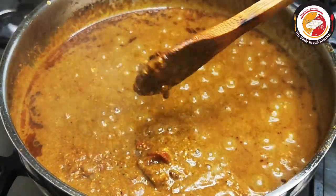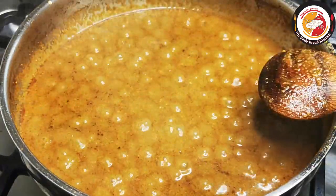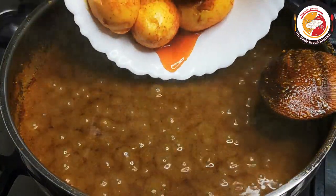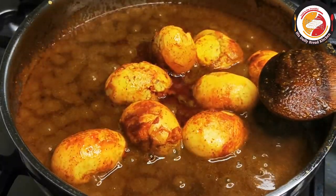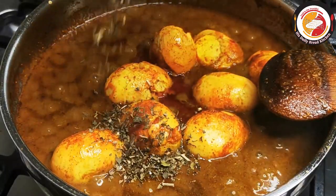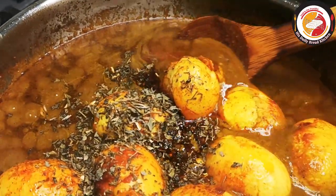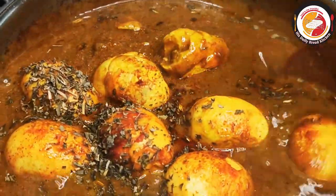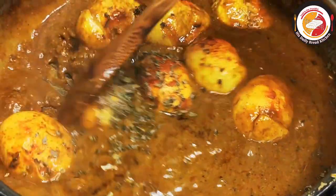This is the time to add the eggs to the gravy. Let it cook for another one to two minutes. Add some fresh dry methi (fenugreek) leaves, mix very well, and let this cook for one to two more minutes maximum on a low flame. The gravy will be ready.